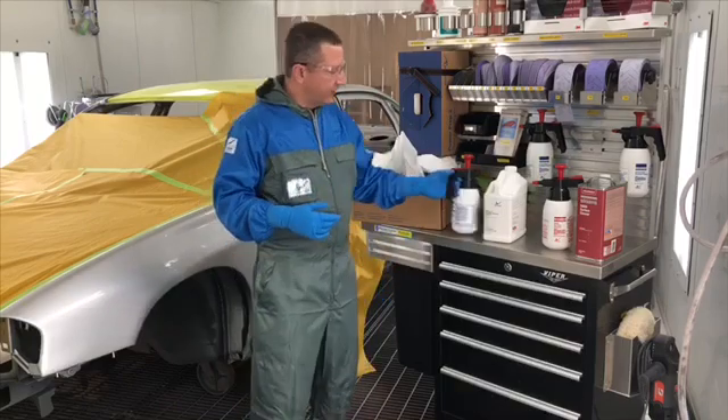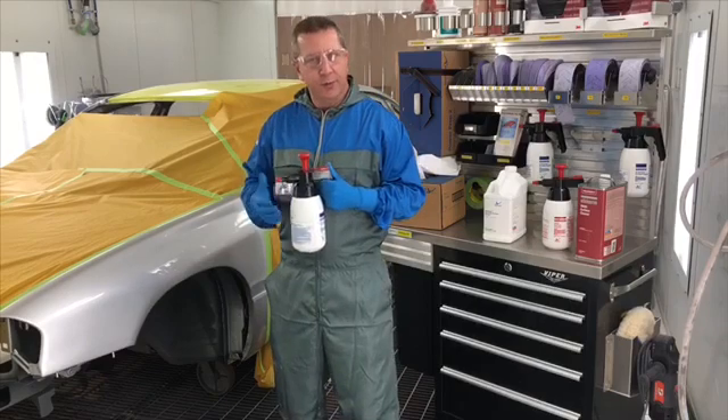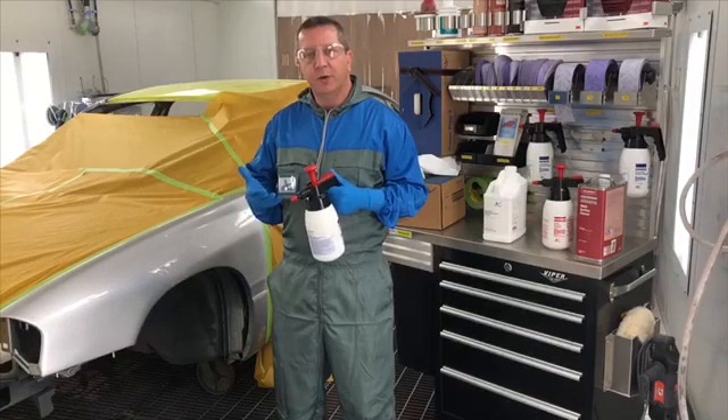The proper technique is we need to wet the panel down completely. We need to make sure it's saturated. And the reason is, the way these cleaners are designed is they float the contaminants to the top.